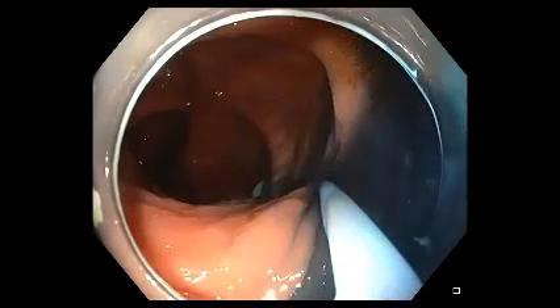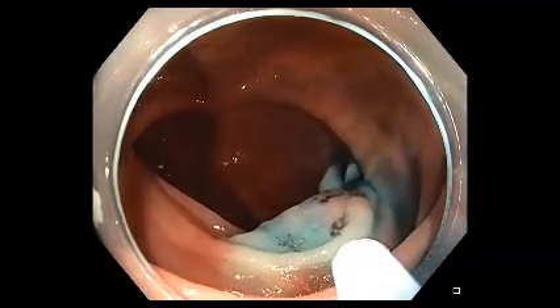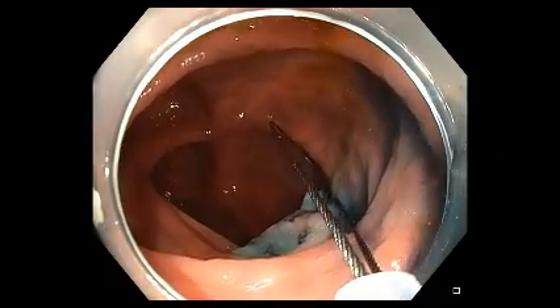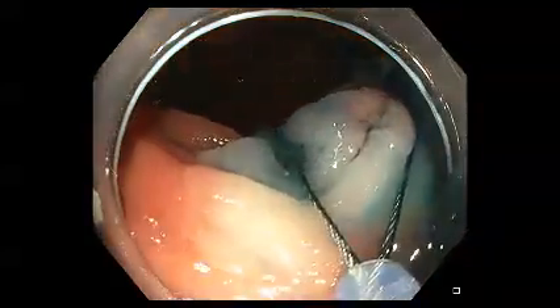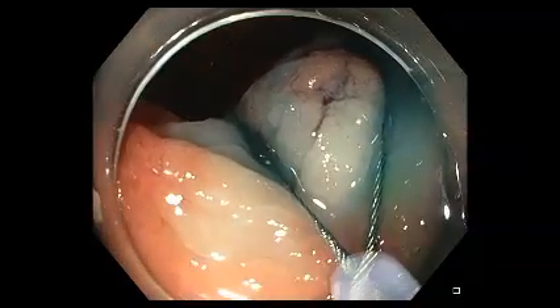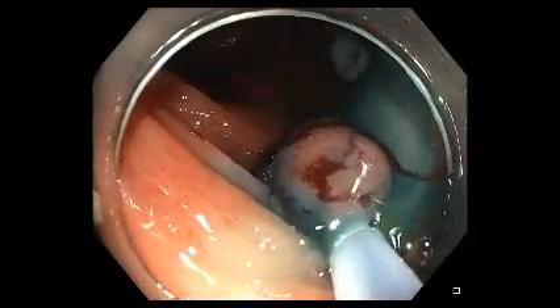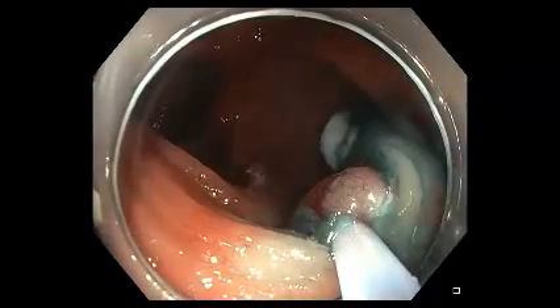The snare resection usually requires a stiffer snare, usually a spiral snare or one with very sufficient metal stiffness in the metal gauge to obtain a good margin. We typically place the snare over the lesion and push down into the wall while suctioning the air out of the colon to allow the tissue to lift up into the snare lumen.